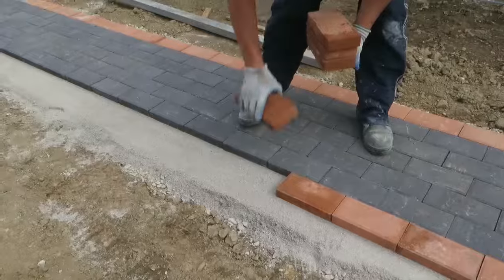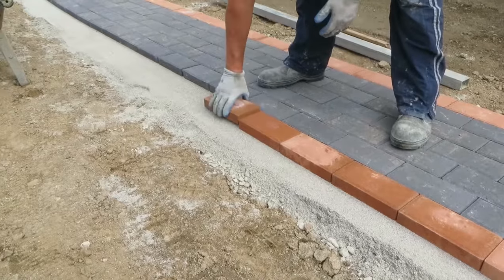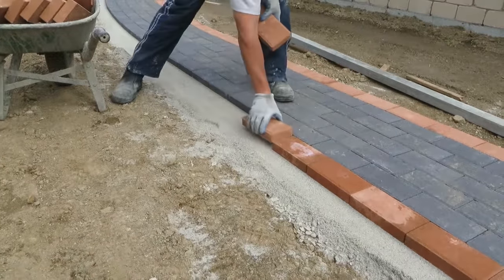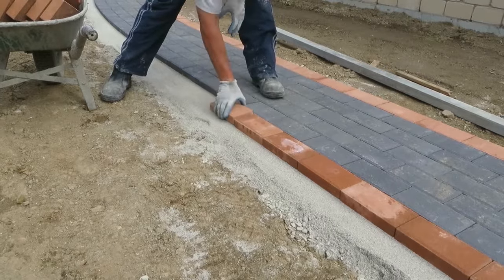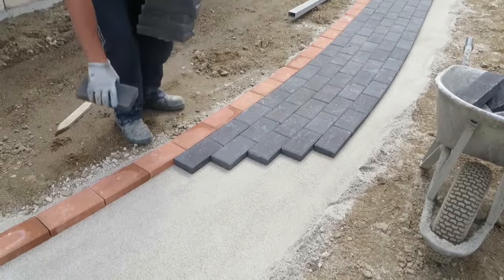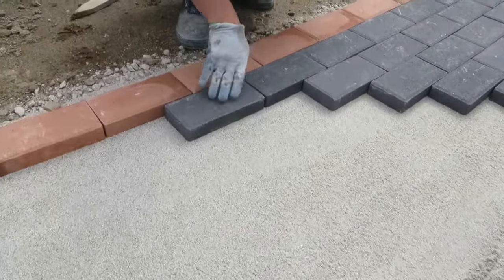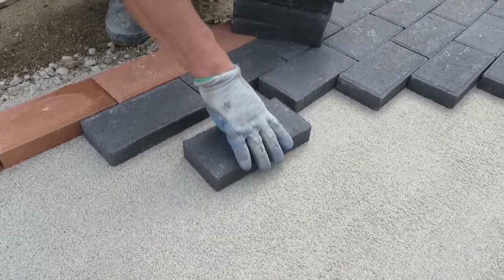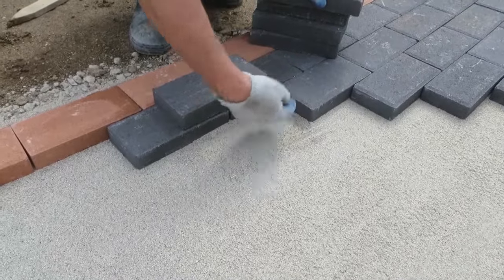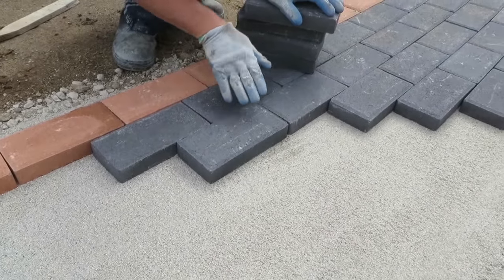Step 3. After sub base excavation and fill, if required, screed out premier base course on top of the sub base within the restrained area to an approximate depth of 65 mm. Then compact with a plate compactor obtained from your local hire shop and spread premier washed sand over at approximately 5 to 10 mm thickness and screed off to give a firmly compacted thickness of 50 mm. One ton of premier base course covers approximately 8 square meters.